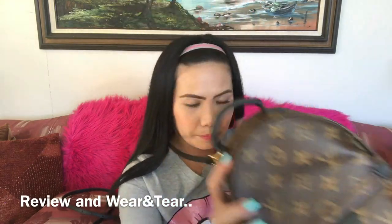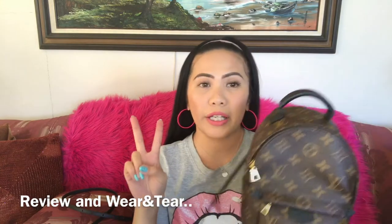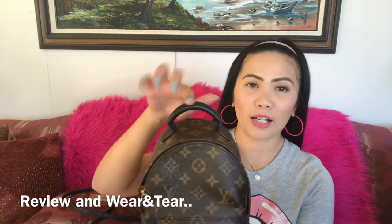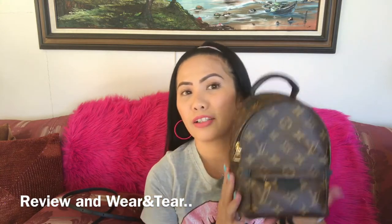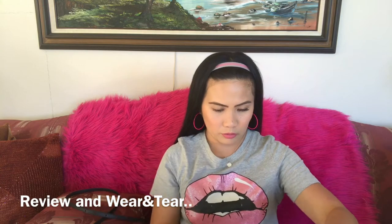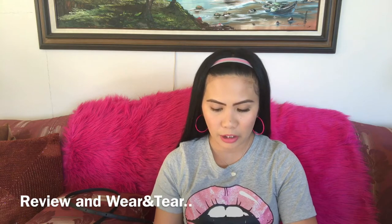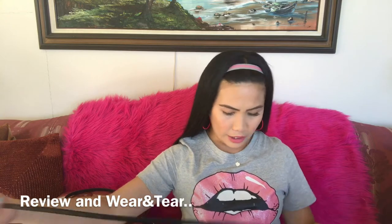Since I got this bag, I actually only wear it two ways: as a backpack, or handheld using the top handle. I'm not a fan of using it as a crossbody bag or handbag style. If you are on the taller side, you'll need that connection strap to find the perfect length for this bag.